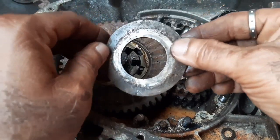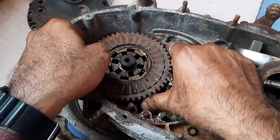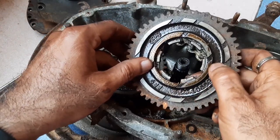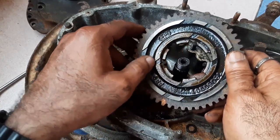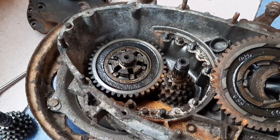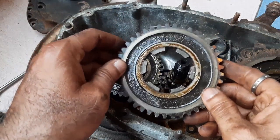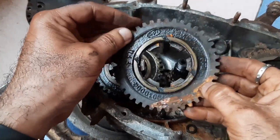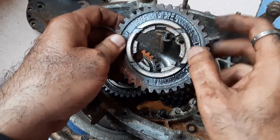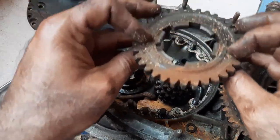Once you remove the needle bearing and the washer, the first thing you will find is called the shim of the first gear. This is the gear itself. These are called oil slots — I'll explain why they are provided. Here also oil slots are there, and here also oil slots are there. This is the first gear, this is the second gear.